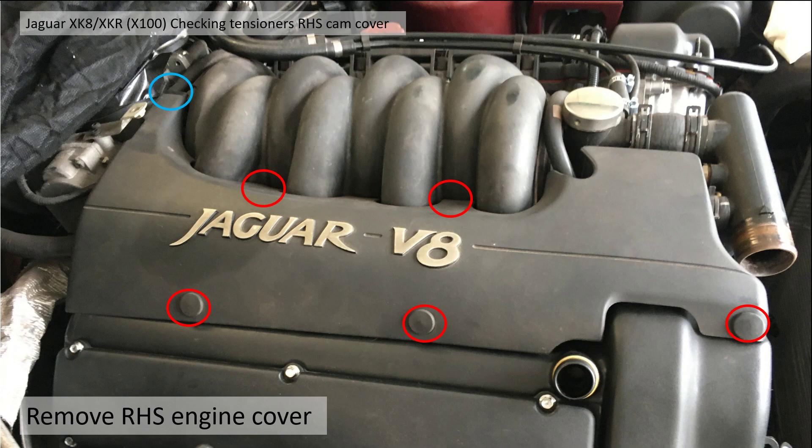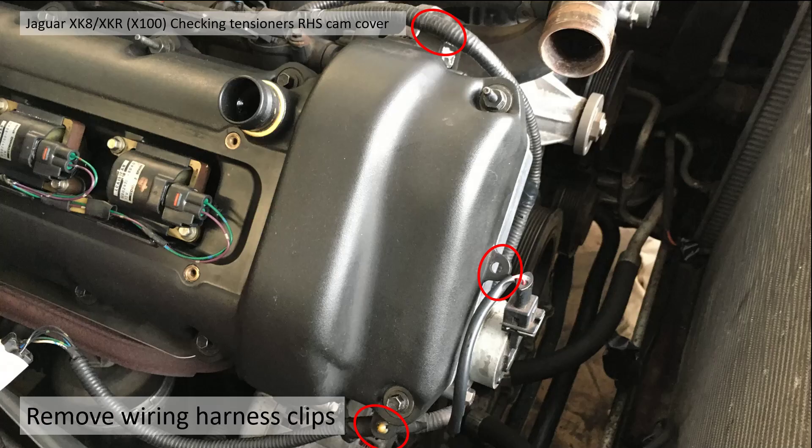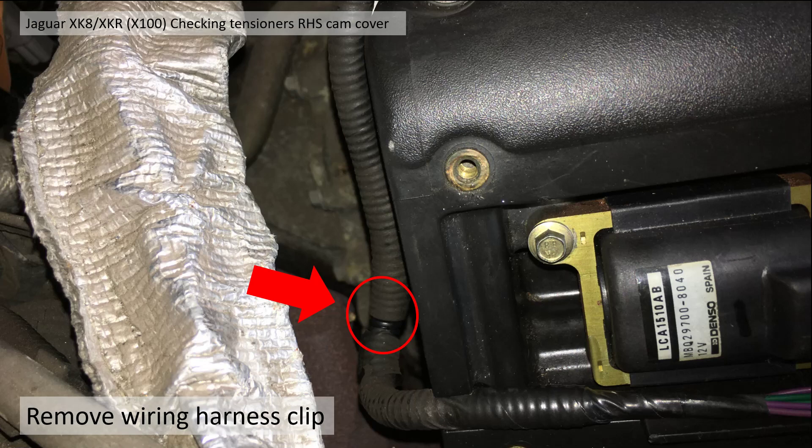You then need to remove the right hand side engine cover, which is fixed at five points. Then remove the coil pack cover — those six bolts are 7 millimeter across flats. You then need to release the wiring harness from the front of the engine at three points, and the wiring harness towards the rear of the engine.